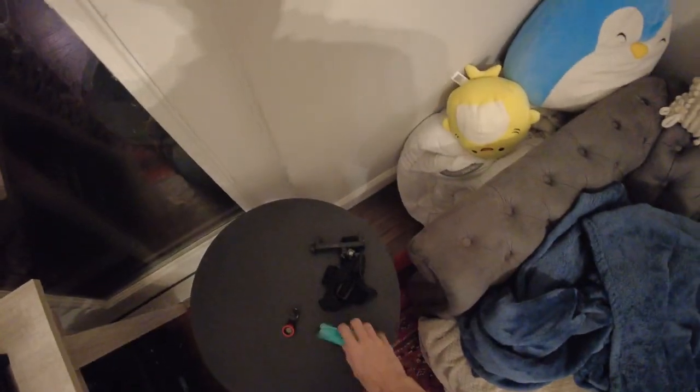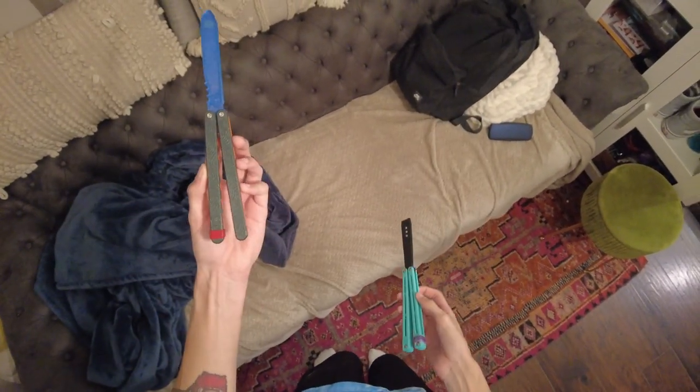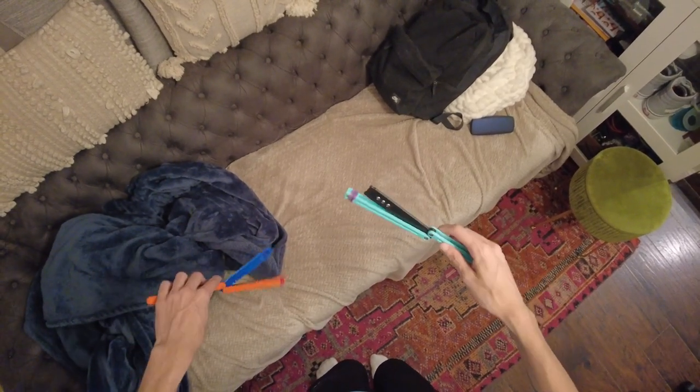The Cycloid versus the Tayflipper, I feel, is entirely personal preference. Literally, Ethan likes the Cycloid more, I like the Tayflipper more, and we both agree these are both super sick. It's just a matter of preference.